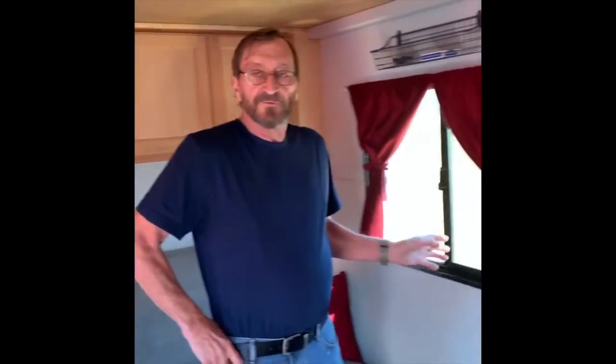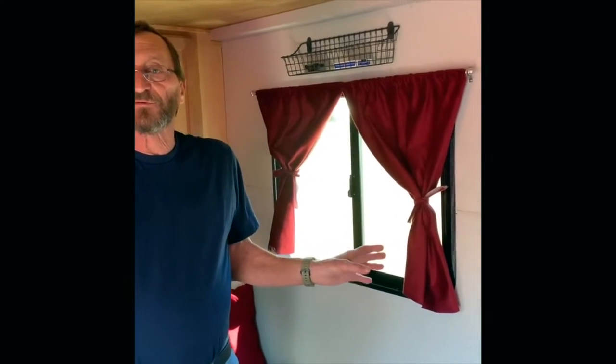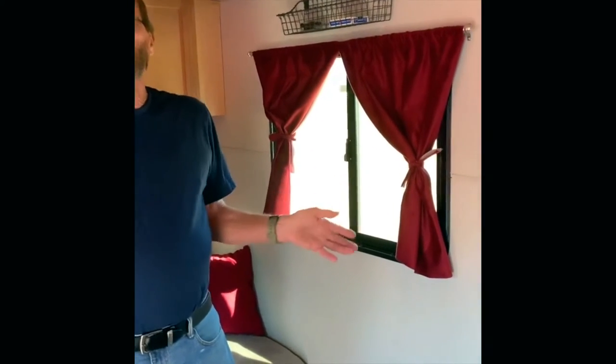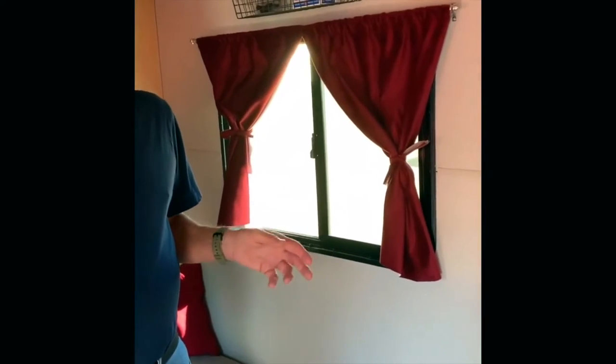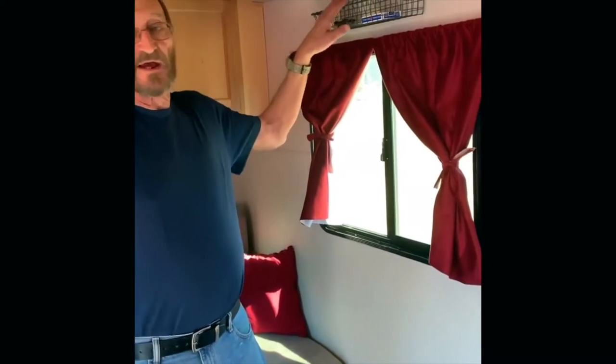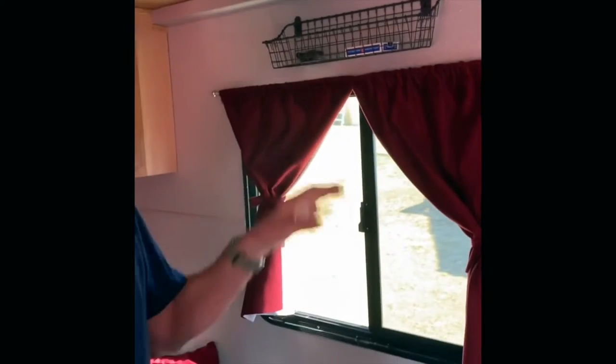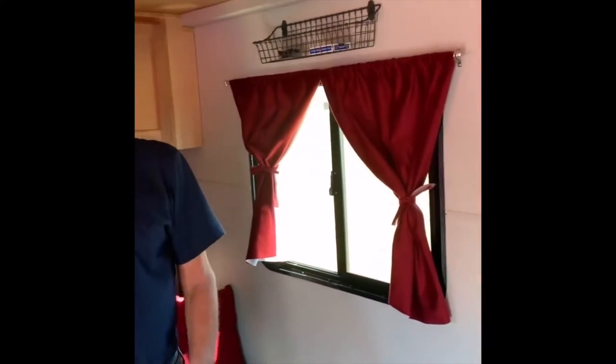The windows I bought from eBay — they are new windows rather than used. Sharon's granddaughter made the curtains in the trailer out of fabric we purchased at Joann Fabrics. We didn't originally have these baskets in here, but the utensil drawer was starting to get full with all the little miscellaneous stuff, so I decided to add these to keep that drawer from getting too clogged up.